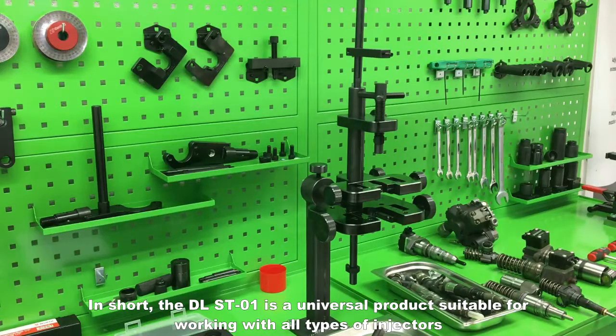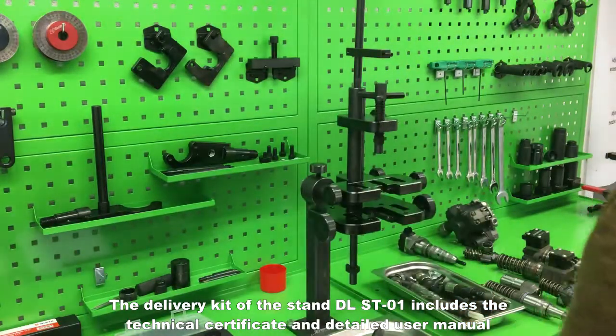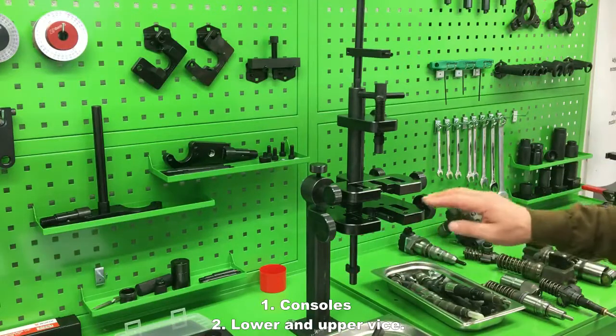In short, the DLST01 is a universal product suitable for working with all types of injectors. The delivery kit of the stand DLST01 includes the technical certificate and detailed user manual. The stand clamp consists of: 1. consoles;